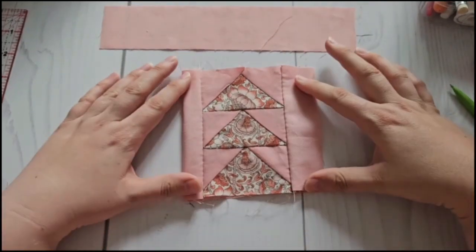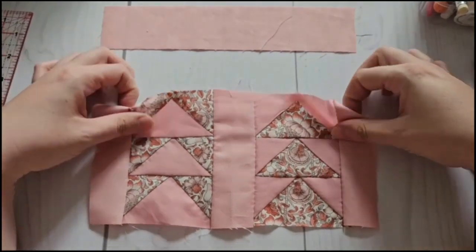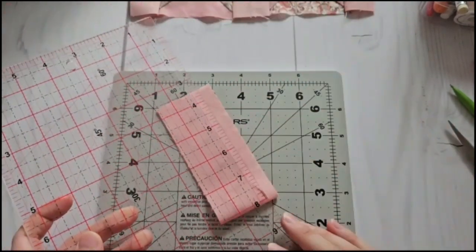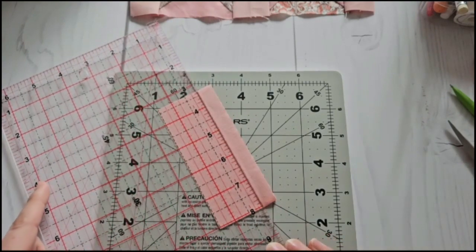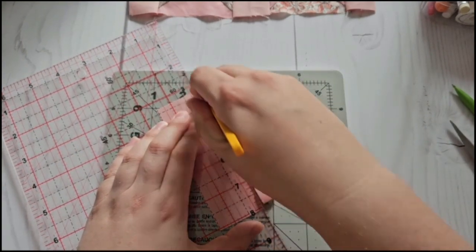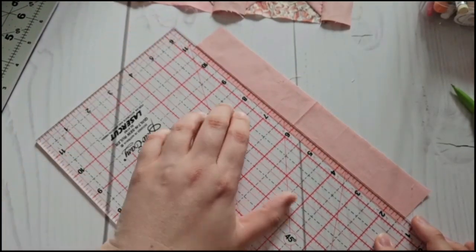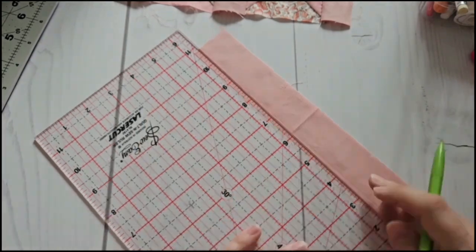Here I've got my patchwork panel. I've added a strip in the middle and either side which is one and a half inches, and by the time you've marked up a quarter inch seam on each side it ends up being an inch. I'm doing the same top and bottom — I accidentally cut it two inches instead of an inch and a half, so I'm just trimming that down. The majority of this needle book is actually hand sewn.